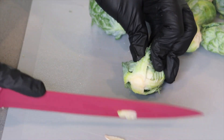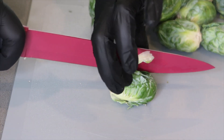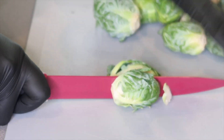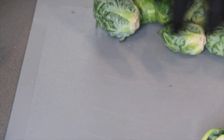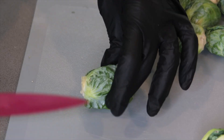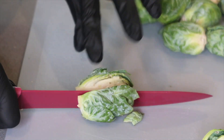Right now we're just going to chop off the ends of our Brussels sprouts. We're not going to take off too much because if you do, all of your leaves will fall off when you're cooking. Then go ahead and split it in half and set it to the side. Some of the bigger Brussels sprouts you might want to quarter, but make sure you're not taking off too much on the end.